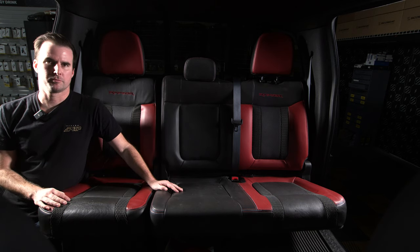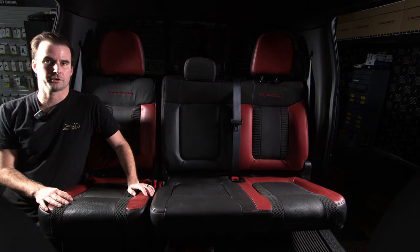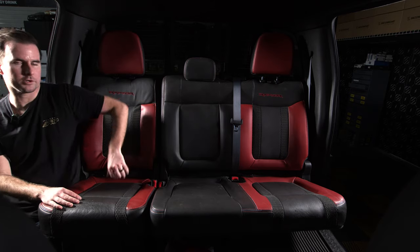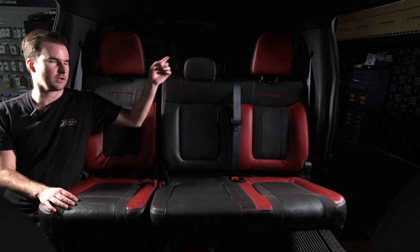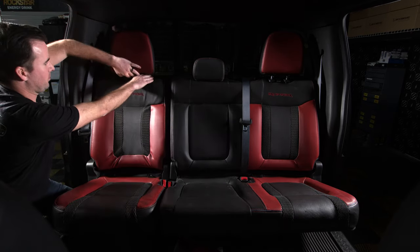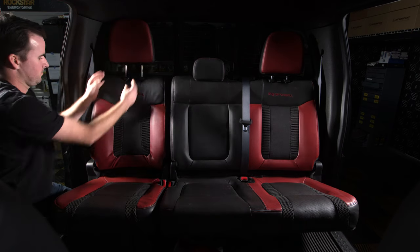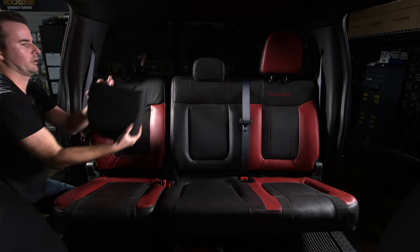Next up, we're going to start on the rear bench. This bench has a 60 section and a 40 section with three headrests, so when you pull your covers out of the box, make sure you have all seven pieces. We're going to start by removing all three headrests — just like the front seats, pop them up and push in those two clips to pull them all the way out. You can also press the button on the side, flip the headrest down, and get it out that way.